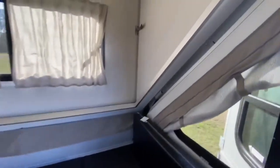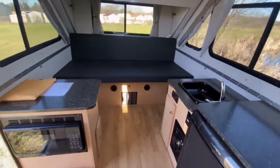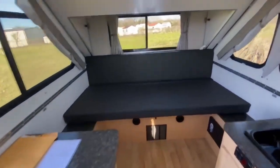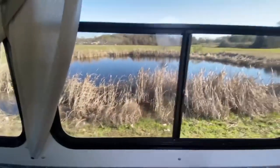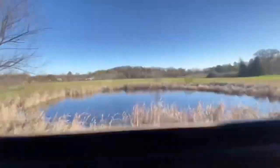All right, well that concludes our walk-through. Folks, what do you think of the A-Liner? This is probably one of my favorite units to show, demonstrate, and use. Let's get out there, let's check out some views — let's go camping, folks!